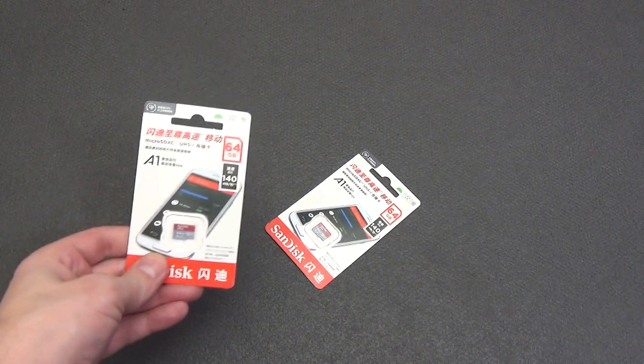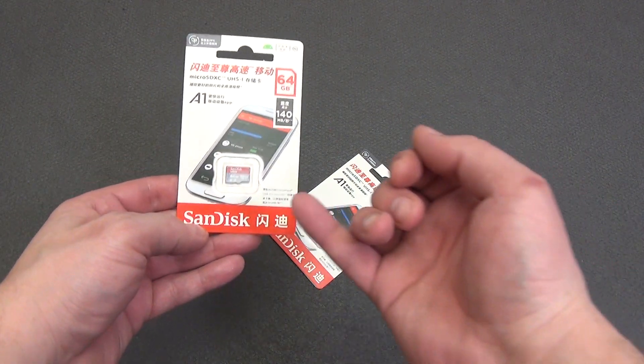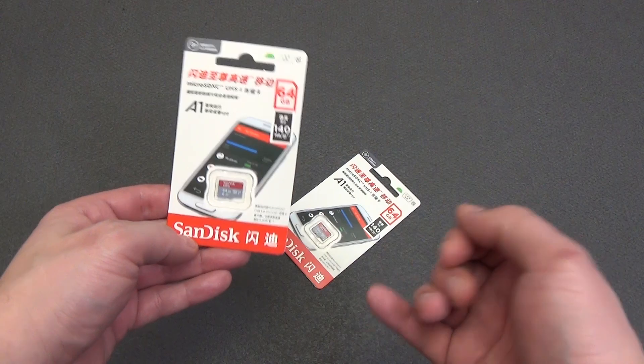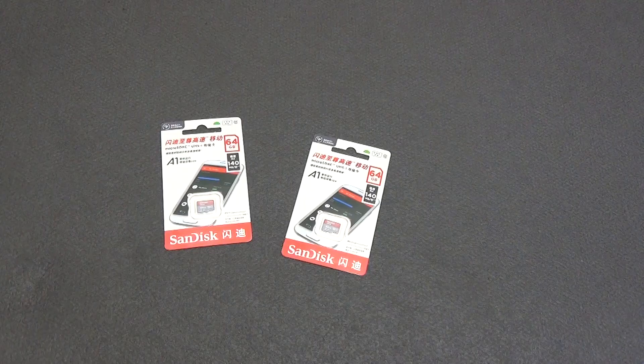I want to tell you about my experience of buying microSD memory cards from AliExpress — SanDisk Class 10 with a maximum speed of 140MB per second. Let's take a look and check if it is possible to buy such memory cards on AliExpress.